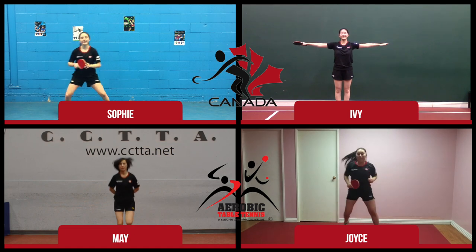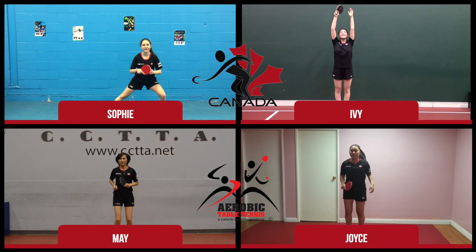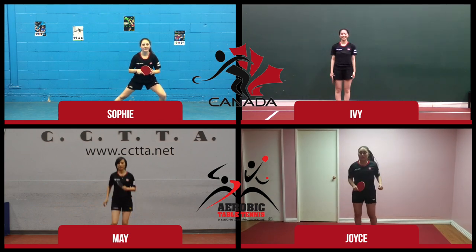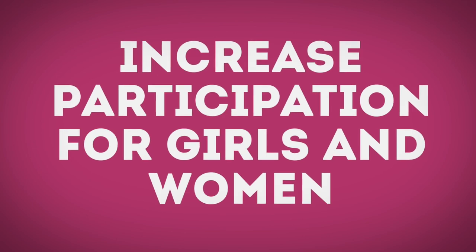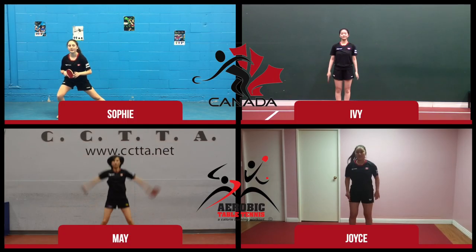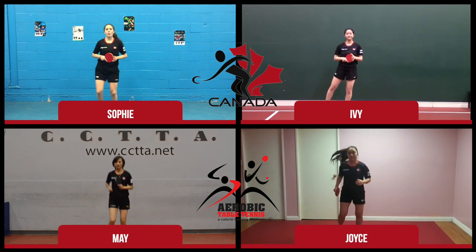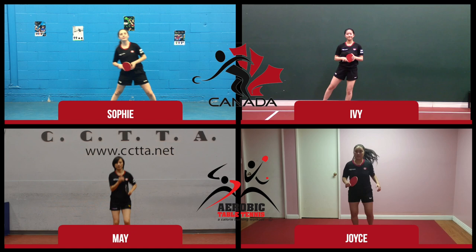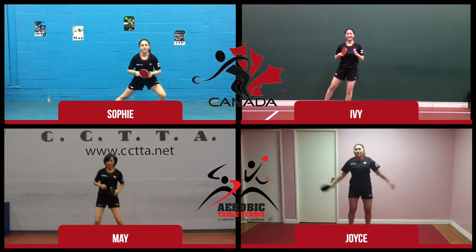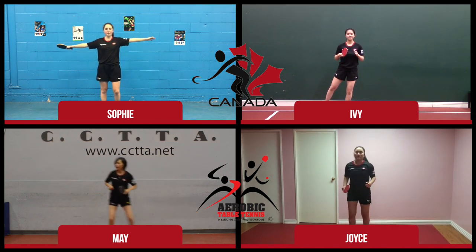All the girls are performance athletes for Table Tennis Canada and they would all like to see one thing: increased participation for girls and women playing table tennis, especially in Canada. The girls have given their time and they would like to spread the love for Table Tennis by performing Aerobic Table Tennis, which is a fitness programme designed to introduce girls and women to Table Tennis.